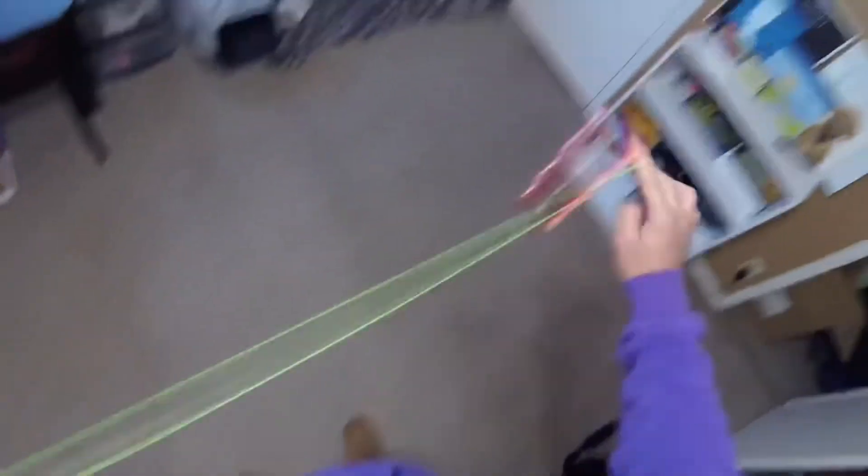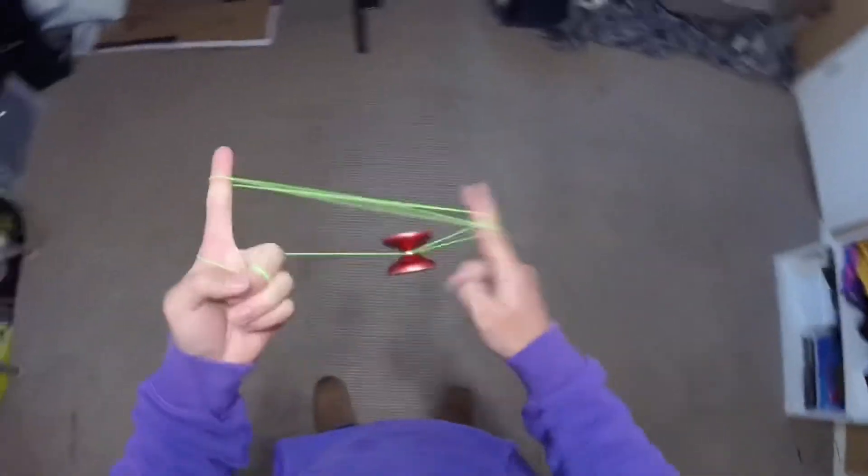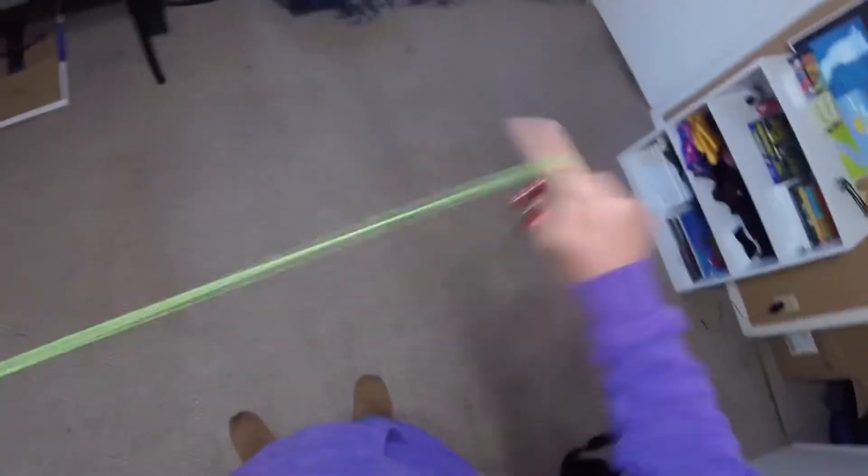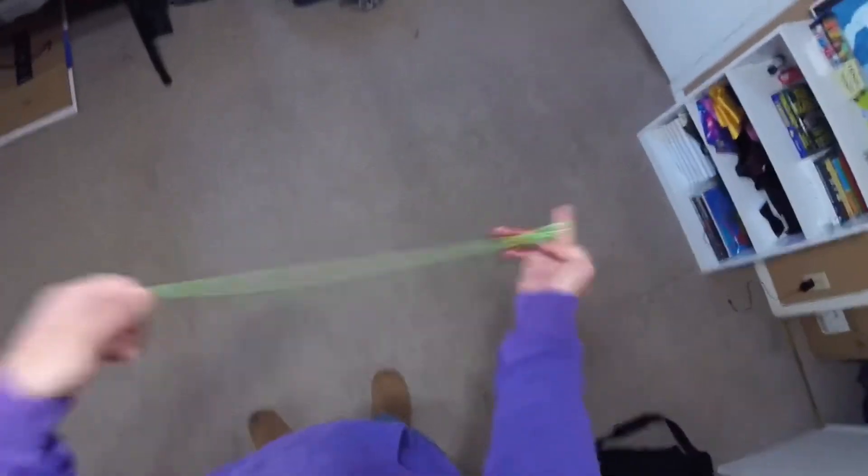I picked this up when I was pretty young and the skill never really went away — it's kind of like riding a bike. I am a little rusty so I do have to get back into the groove of things, but my basic trick knowledge is still there.